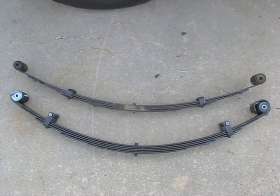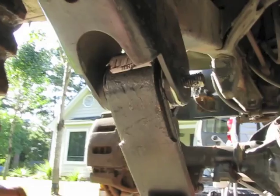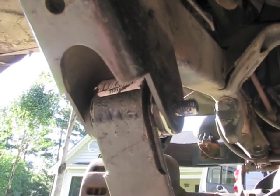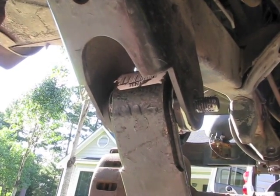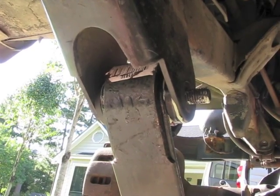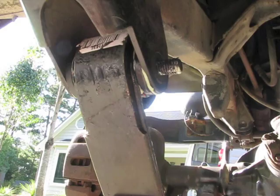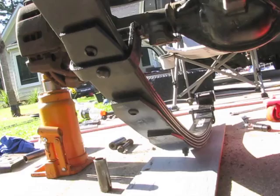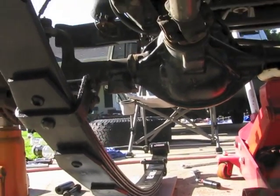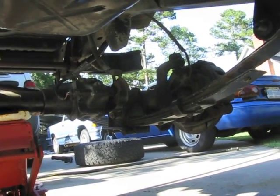Now let's go ahead and get the new spring installed on the left front, then get started removing the right front spring and swap it out. I have the frame end of the left front leaf spring installed with no issue — the bolt went about three quarters of the way through and I just tapped it lightly with a hammer to get it the rest of the way. Now I just have to lift the other end up into the shackle, put the bolt through, and lower the axle down onto the leaf spring.